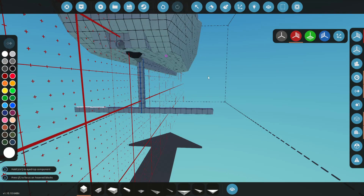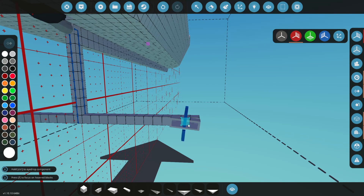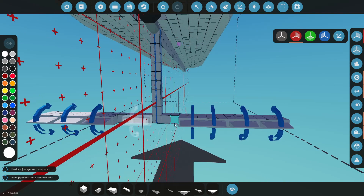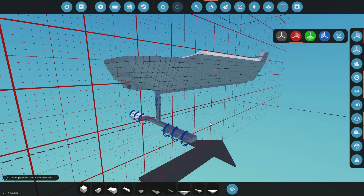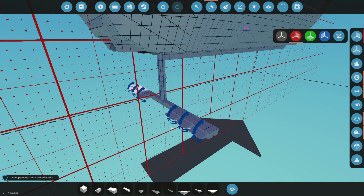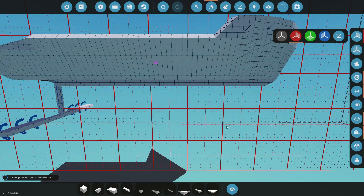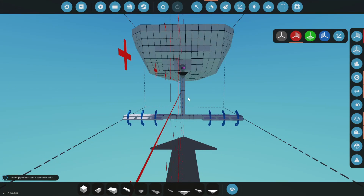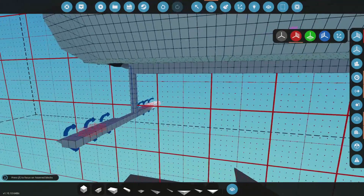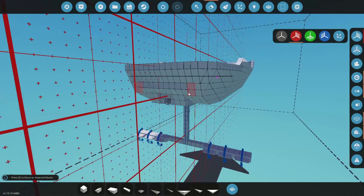Our roll control will be on the back — coming off the sides of the boat. We'll place rudders here. Like an airplane, we have roll at the back and pitch at the front. As we rise, the pitch foils keep us level. This is similar to delta-wing jets where pitch is at the front and roll is toward the back tips.